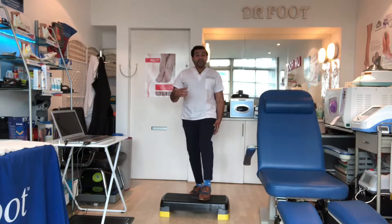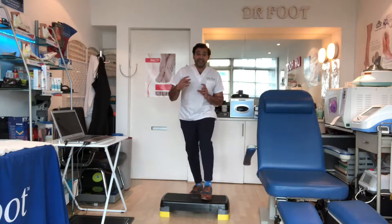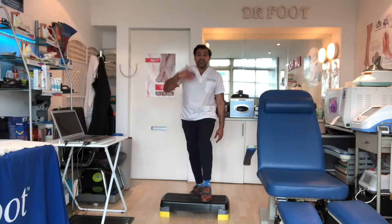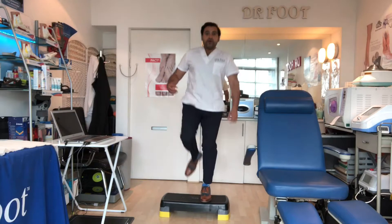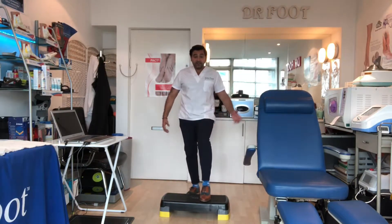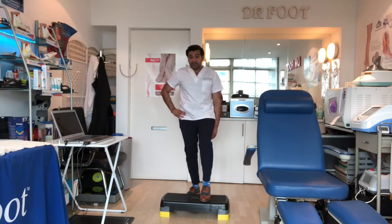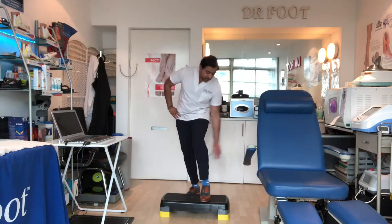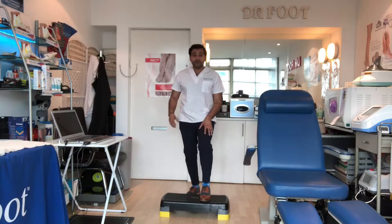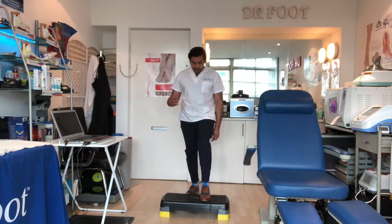Thirdly, I then like the patient to add in a third movement in that exercise, which is a calf raise to work the calf. So it's a heel raise — up, flex, back down again. So you're working quite a few different muscles there: you're working the hip flexors on this side, you're working the calf muscle, the hamstrings, the glutes and the quads by doing that movement. It's important that you keep your form right.